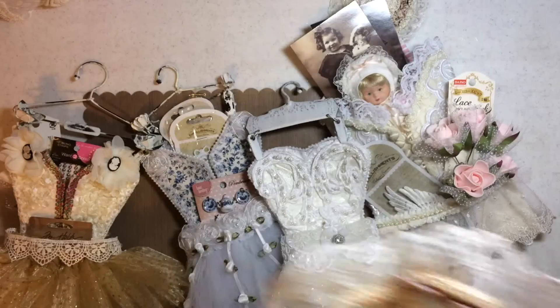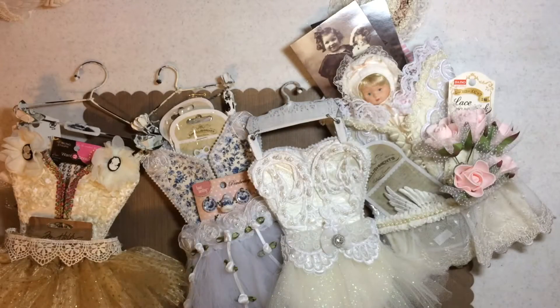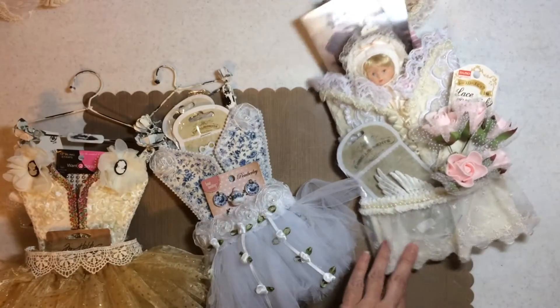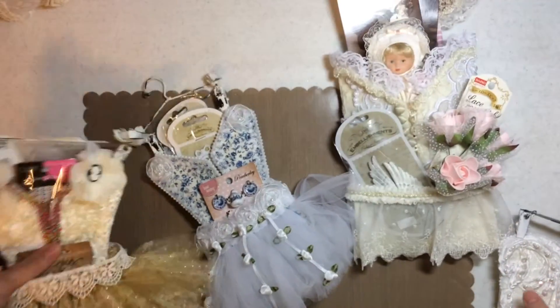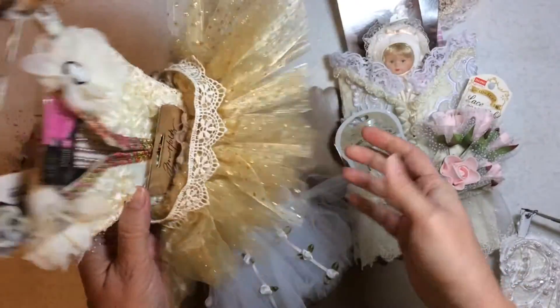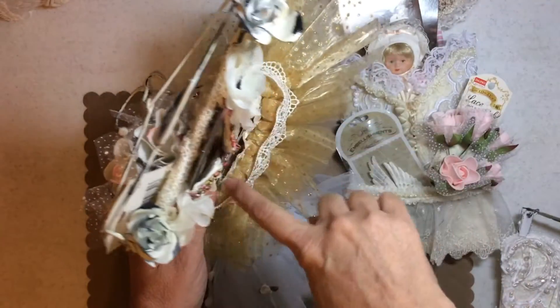So let's review what I did. These are the three that I showed you last week. This is the one that I made, and it's really cute. But when you look down on it, I don't like the thickness here.